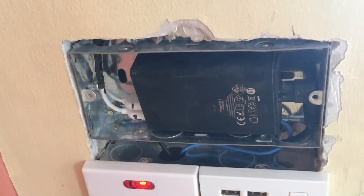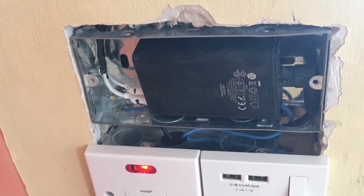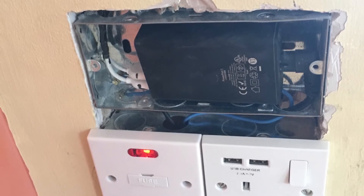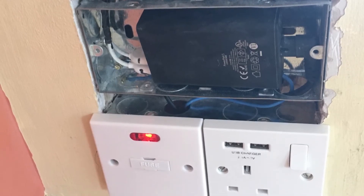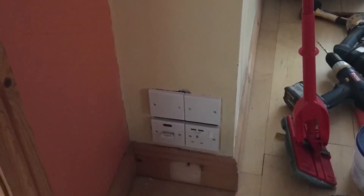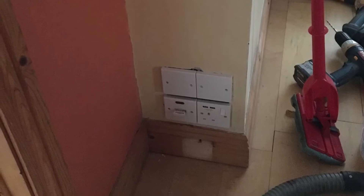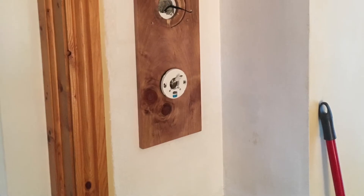Here's the mains-powered USB hub I'm using to make this work. You can see there's a fuse directly for this below it and also the socket. These are double boxes, and it'll be neatened up later. I did a quick plaster job and a bit of white paint to tidy it up afterwards. It's not perfect but it won't be very noticeable when it's finished.